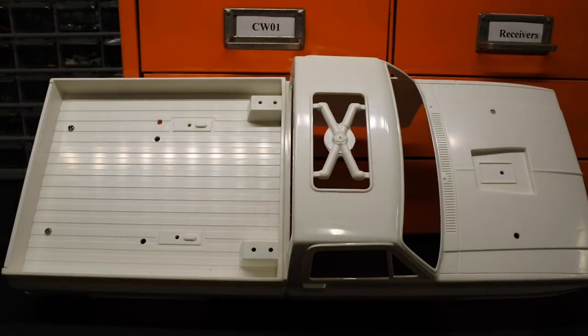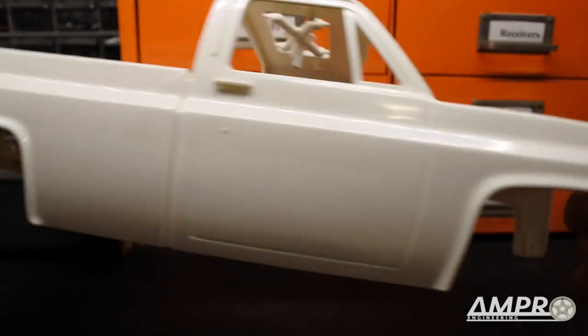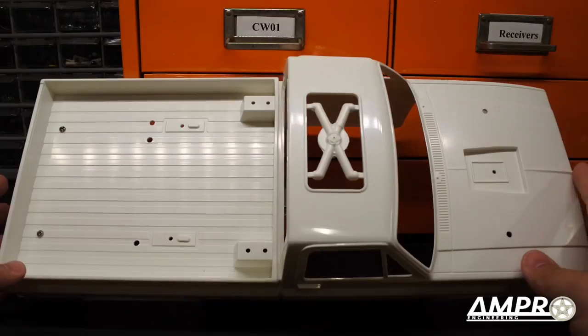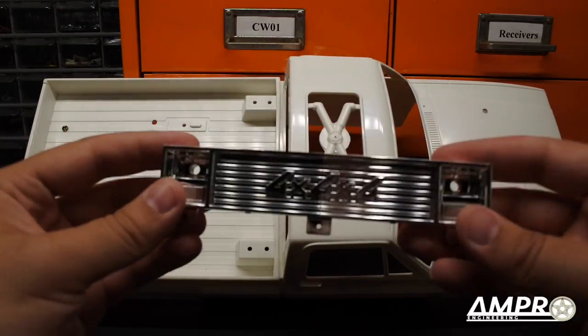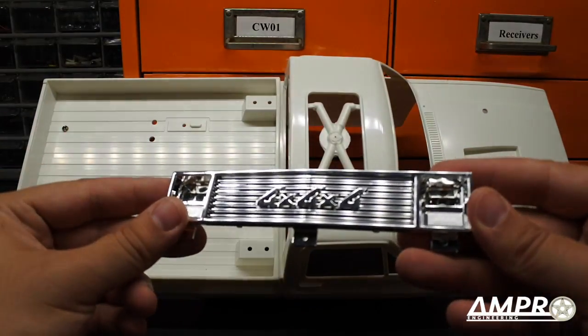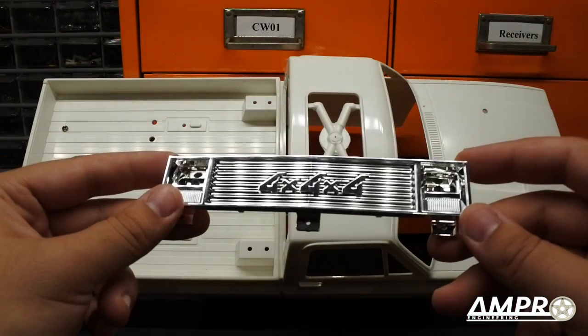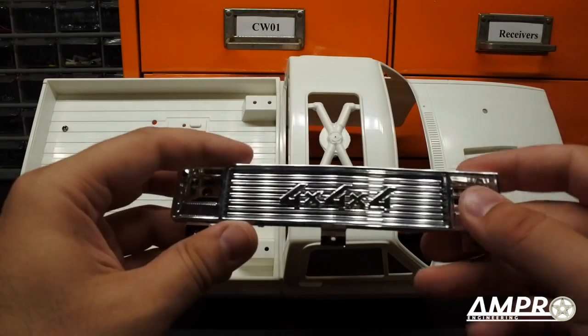Hey everyone, welcome to another episode from Ampro Engineering. This time we're going to talk about the Clodbuster. This is a re-release shell — a friend sent me this and some other pieces because it wasn't to their liking. I also did a video on the Super Blackfoot grill conversion to backdate it to the Blackfoot style.